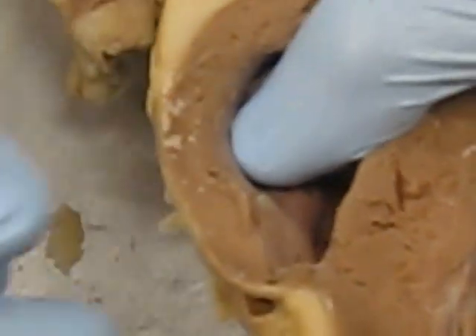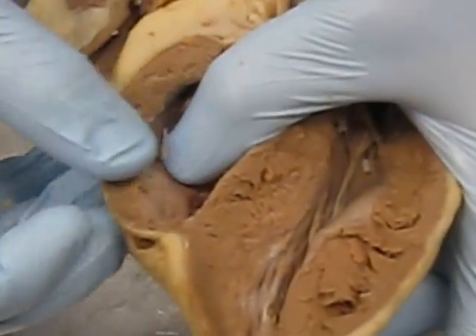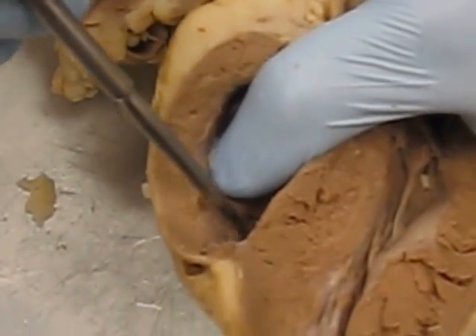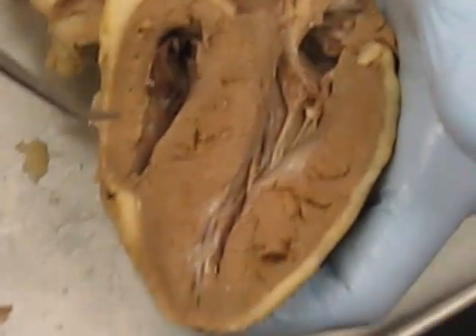From the right atrium we're going to travel down the tricuspid valve and into the right ventricle. In the right ventricle we can see a network of muscles called trabeculae right here. These are still muscles but they are different from the myocardium.